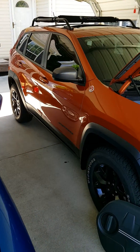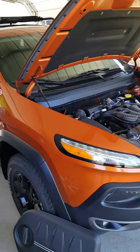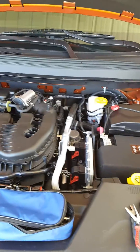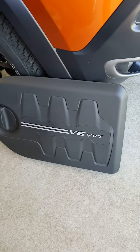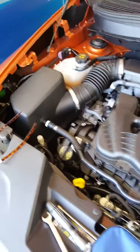Here we have a 2015 Jeep Cherokee Trailhawk 3.2 liter V6 spark plug replacement. I'm doing the video because I've heard people were getting charged $500 for a spark plug change, and it actually takes about an hour to do. You can see I've already removed the top cover — it just snaps off, no biggie — and here's what you have underneath.